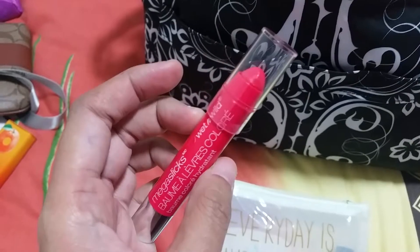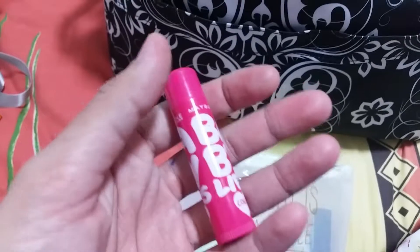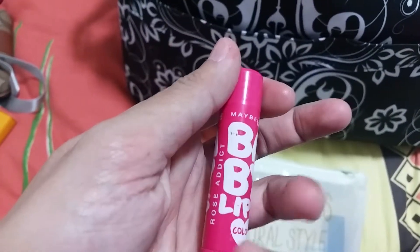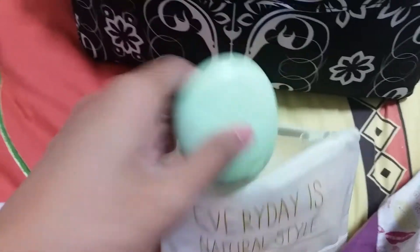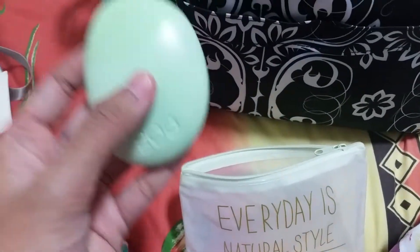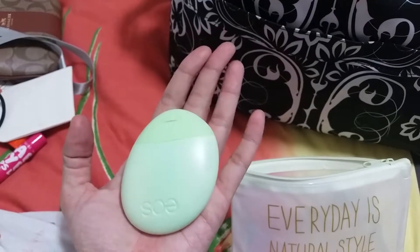The Wet n Wild bomb stain is in Coral of the Story — I really like it because it's an orangey color that really suits me. I also have my Maybelline Rose Addict for lips and my NYX Soft Matte Lip Cream in Cannes.